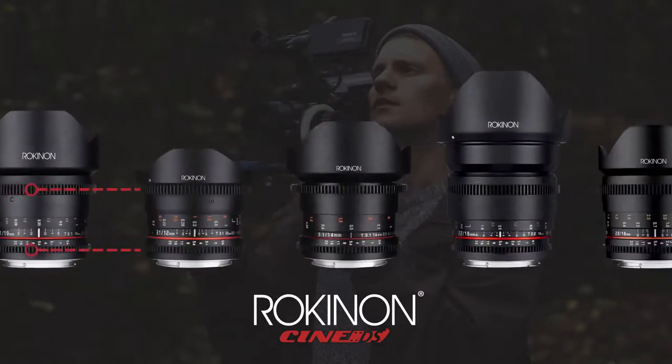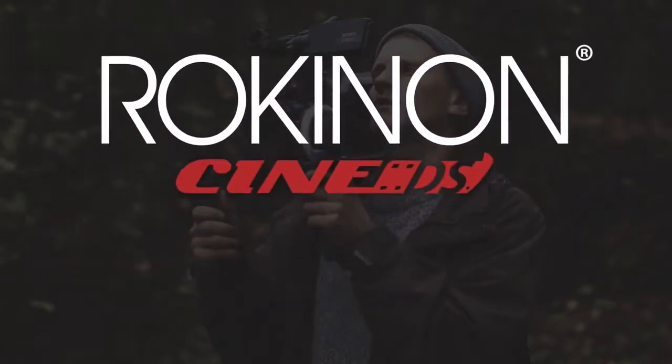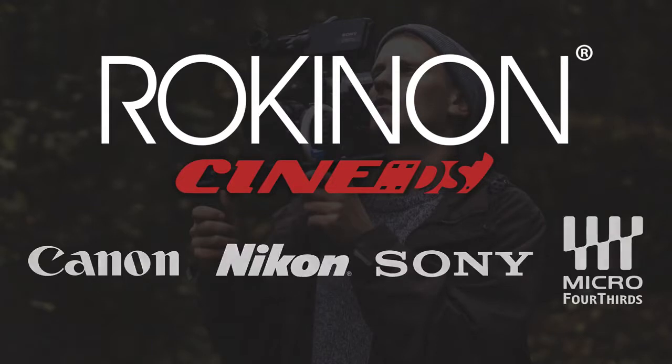Change lenses on the fly with unified geared focus and aperture rings across all Cine DS lenses. Available for Canon, Nikon, Sony E, and Micro Four Thirds interchangeable camera lens mounts.